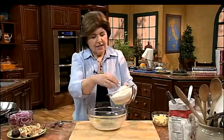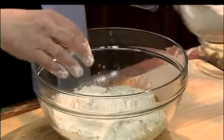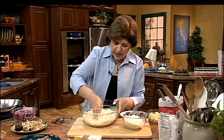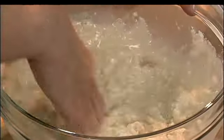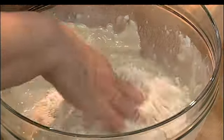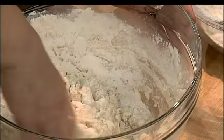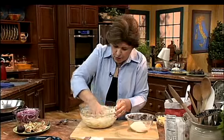Now we need flour. I start by adding about two cups of flour — that was one and a quarter cups of water — and just mix this around. I don't want to put all of the flour in at one time, because I don't know exactly how much flour this is going to take. Adding it in increments means you won't end up with a dough that's too stiff. I want a nice, soft, supple dough.